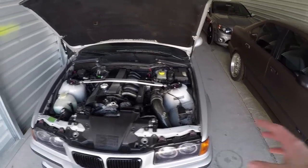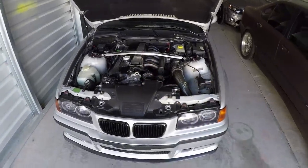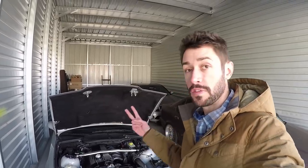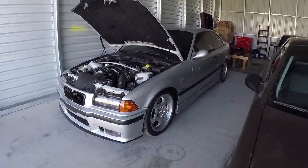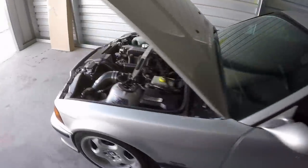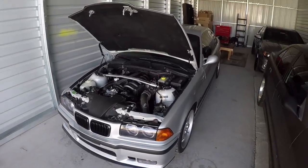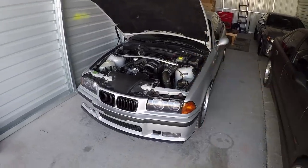It just so happens that I have had to replace all of those things on this E36. That may sound a little deceiving, like it's giving me a ton of problems, but the reality is two of those three things were already problems the car had before I bought it. I actually bought this car out of Michigan — it only had 71,500 miles when I bought it. The person that owned it before only drove it about 4,000 miles in the last five years, as I found out on the Carfax.